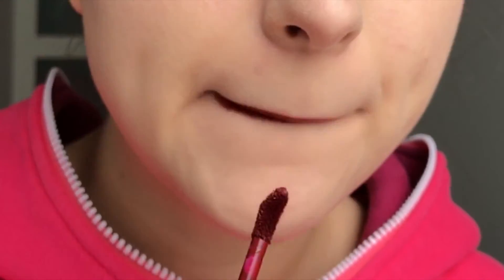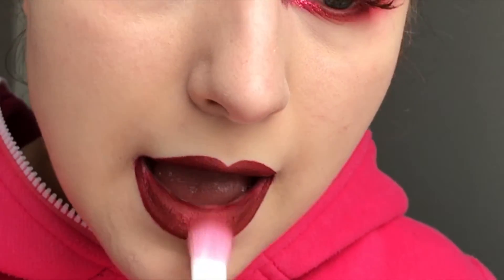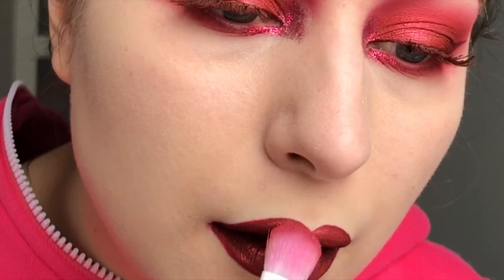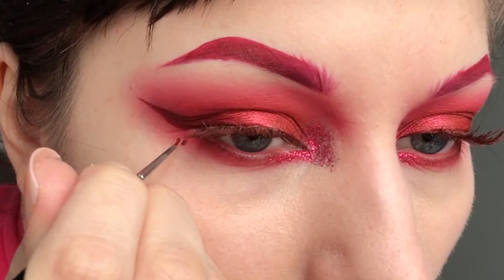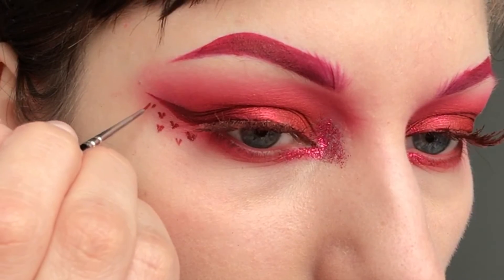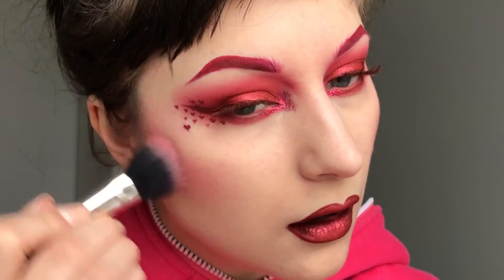For the lips I'm using Designer Blood as well, and topping it off with Sugarpill Asylum in the centre. I felt like something was missing near the eye so I added some tiny hearts. For blush I just used Love Plus again.